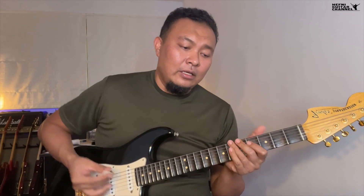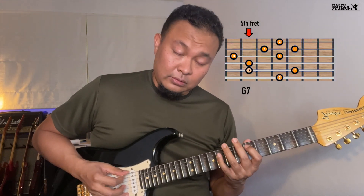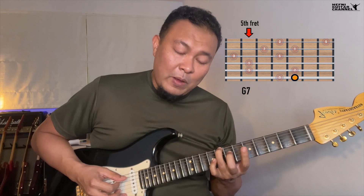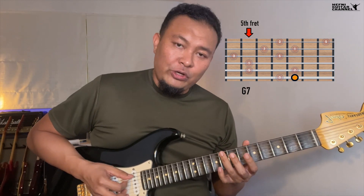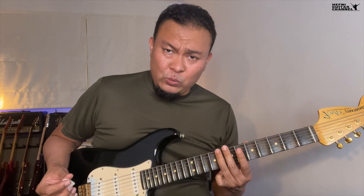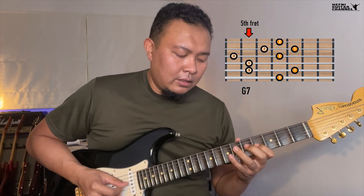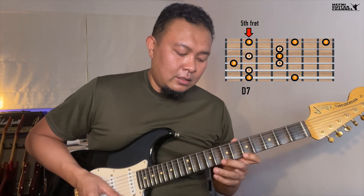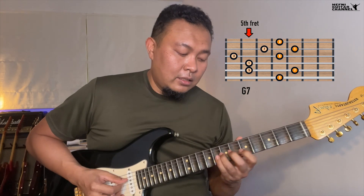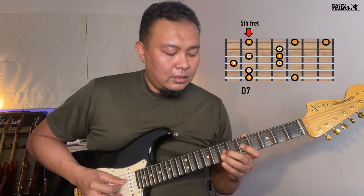Then we're ready for the 4-7 arpeggio — practice that first, and once we're ready we'll proceed. Once we end it on the 1, we can go back. Remember this: we're going down one string on the same fret. You can either use two fingers, or you can use the same finger and roll it like how you would if you were sweeping.